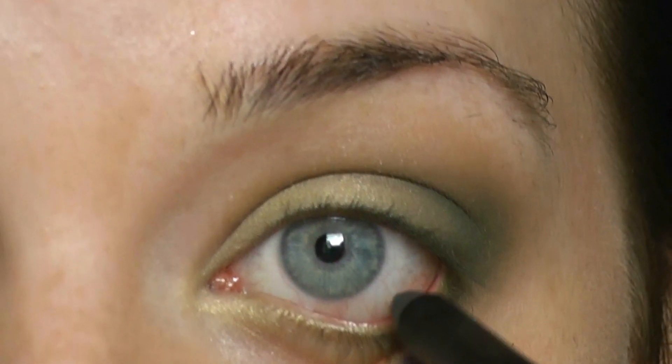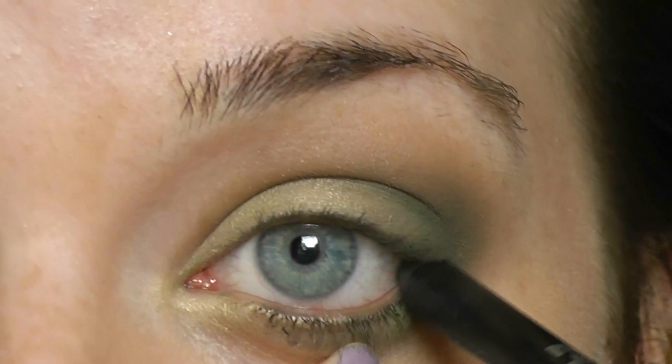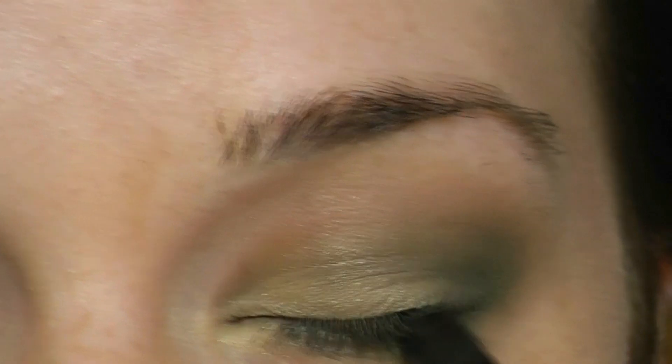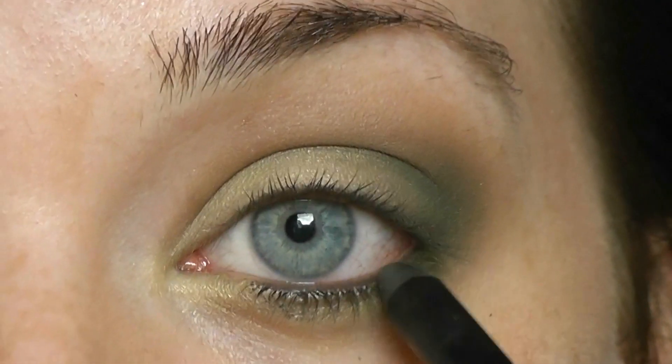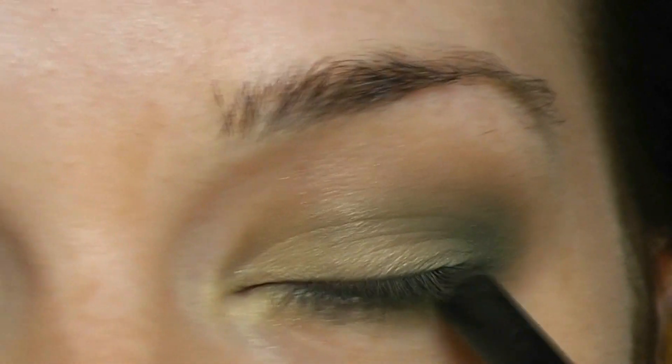Take a black liner and line your waterline and your tightline. The easiest way to do this is to pop in the liner, close your eyes, and let it glide across. Let it glide into your lashes as well just to give it more of a smoky effect.